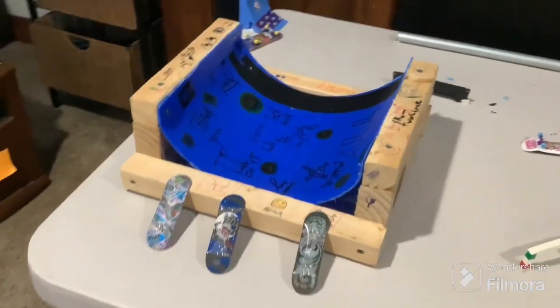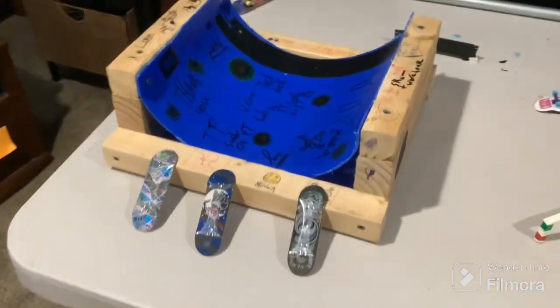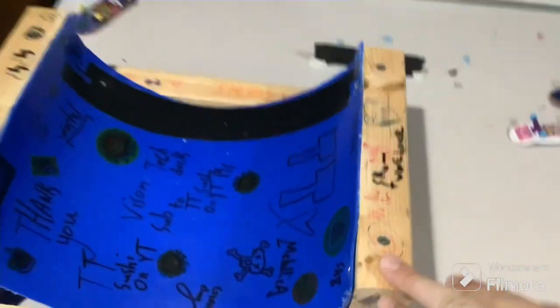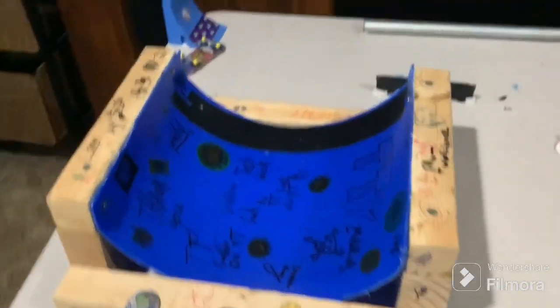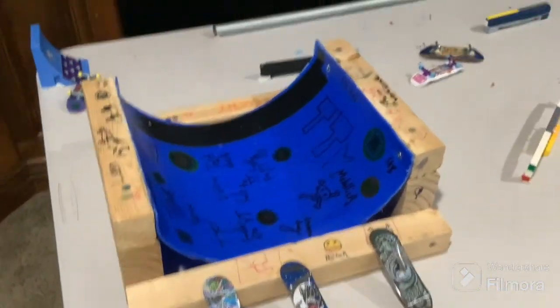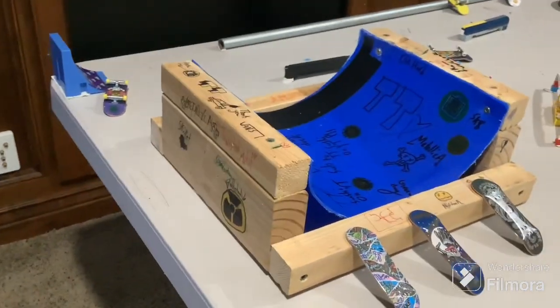Next up is my homemade halfpipe. Graffiti'd all over it. It's made out of a bucket and one-by-one and two-by-four pieces of wood. Pretty epic, so it's actually one of my favorites. Works pretty well, and of course we didn't have to spend any money on it.